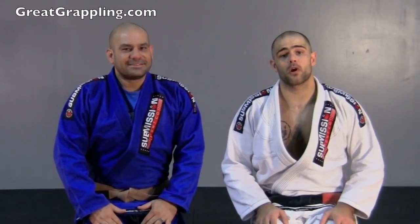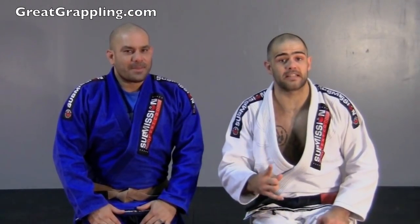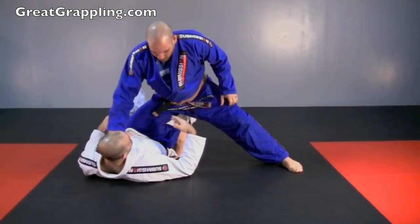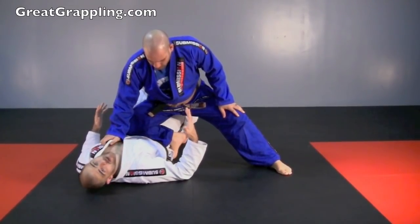Now we're going to look at how to recompose half guard from North-South Belly. This is a basic transition that a lot of people like to do, but they miss one very important detail. Nelson's got good weight distribution and he's crushing me — we've got to get out of here.